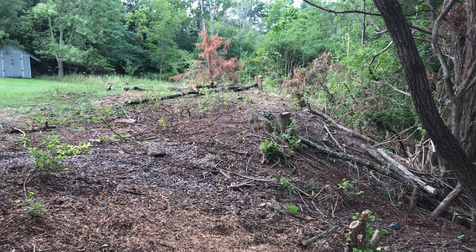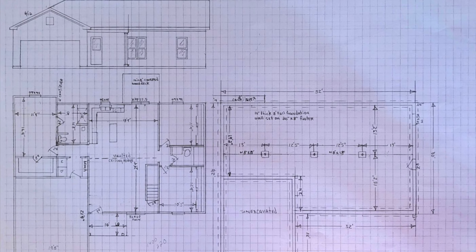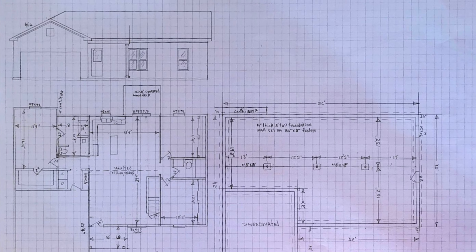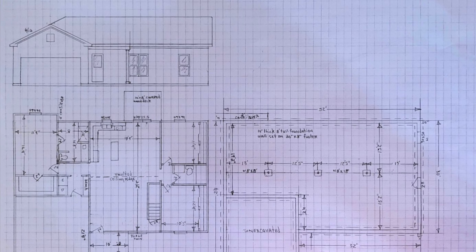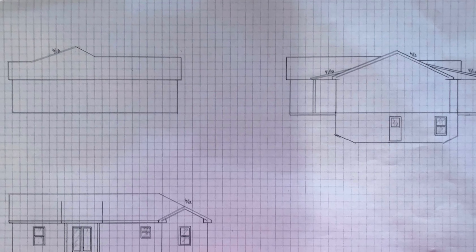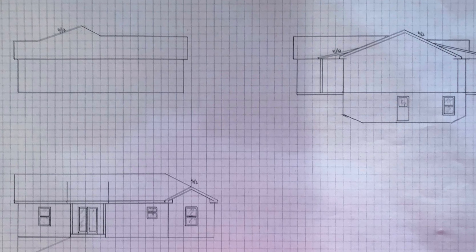It'll have a walkout and a window on the back side. So we started out with pencil drawings here — this is kind of what we wanted the house to look like. We've got the concept down and got a scale drawing, just a rough sketch drawing of what we wanted the house to look like.